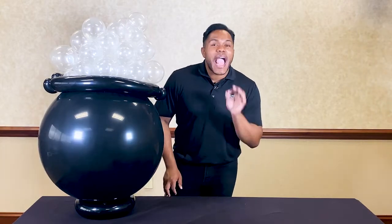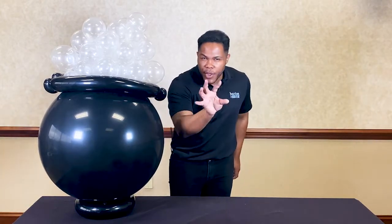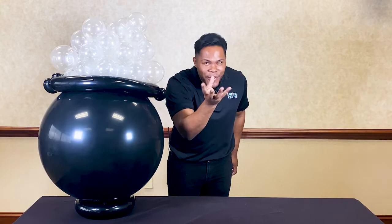Hi everybody! I'm Edwin Muñoz and I'm here at Burton Burton, and today I want to show you how you can make this beautiful, amazing, fantastic cauldron! Are you ready? I'm ready!